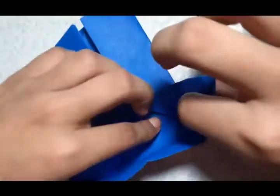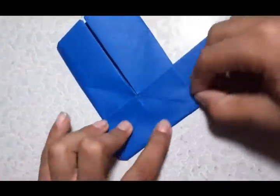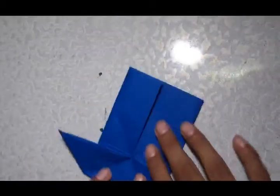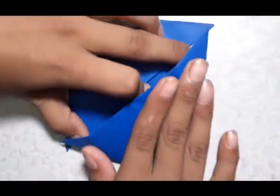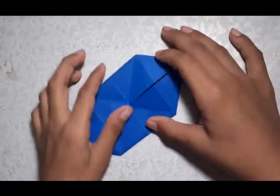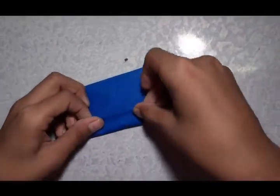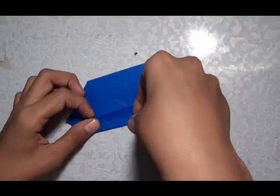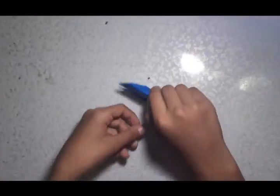Like this, by putting your hands inside. Do it carefully, one step at a time. Here also you have to do the same thing. Then turn it. This side — you have to fold this one here and this side also. This is done. Then turn it.